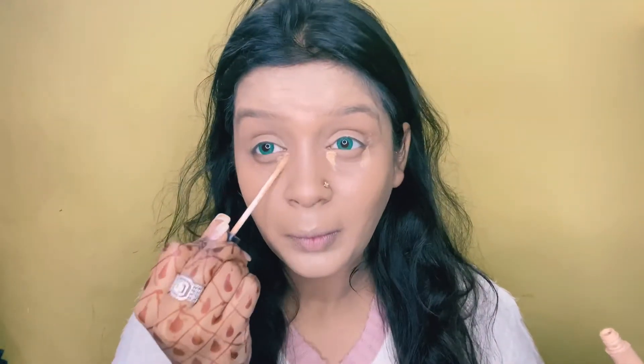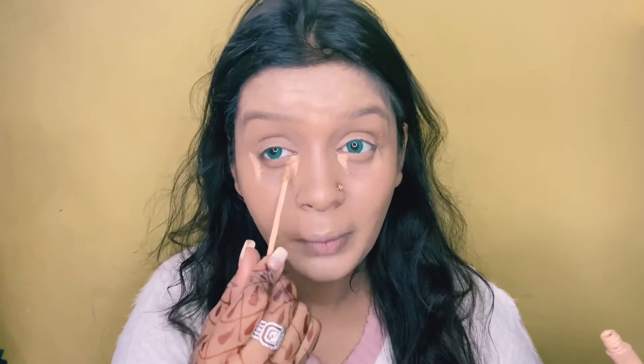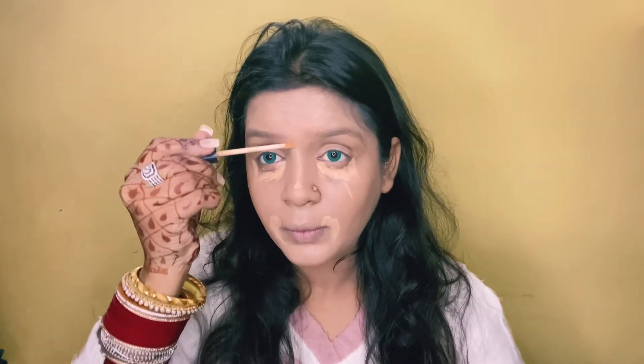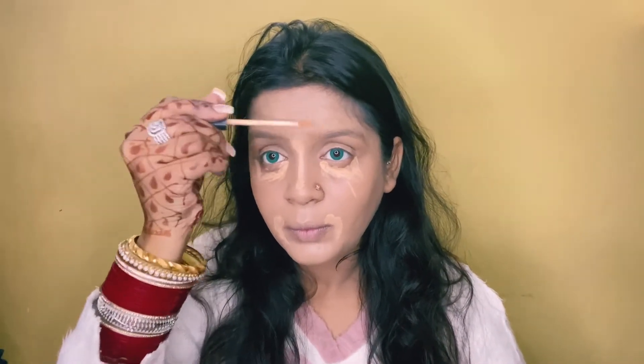Then I have used a Fit Me concealer, which is my shade Medium 25. Before I thought you only applied concealer on the sides, but for the HD makeup look you have to apply proper concealer on your under-eye area, on the sides, the nose bridge, and the forehead. This concealer is so good that it serves as both concealer and highlighter — I don't need to use different products for both.